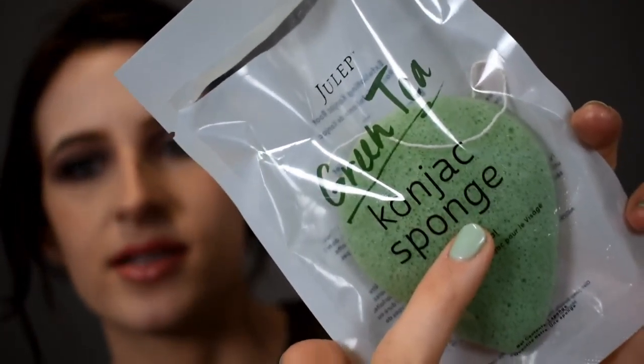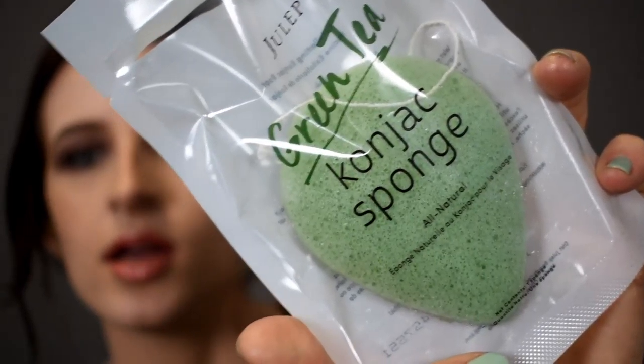My favorite thing of all — something I feel like I would repurchase again and again — is this Konjac sponge. I'm going to slaughter the name, so I'll just put it on screen. When you pull it out, it's just a little bit damp. Then you just hang it to dry after you use it. You can apply your face wash to it or you can just use it wet with water.